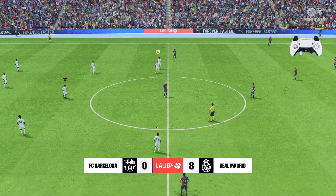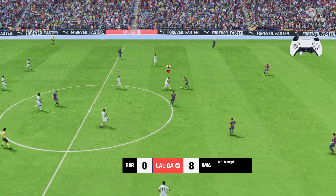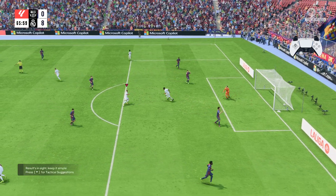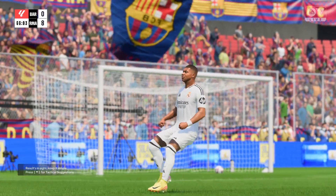One more time. Hold L1 and spin the right analog stick in the anticlockwise direction.